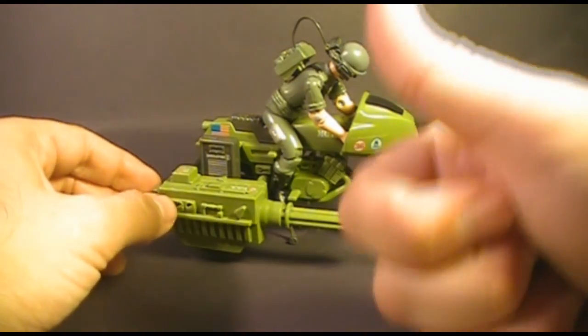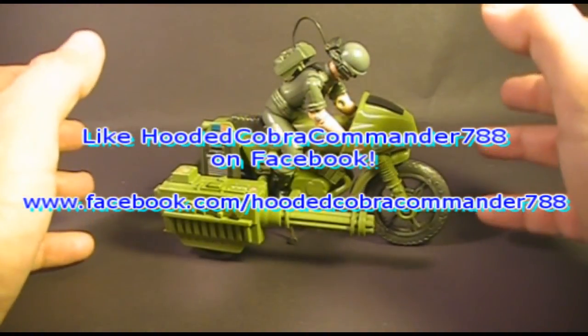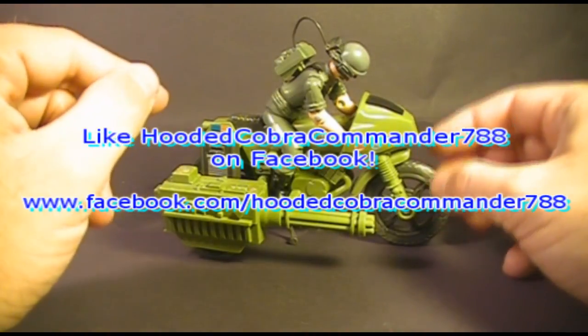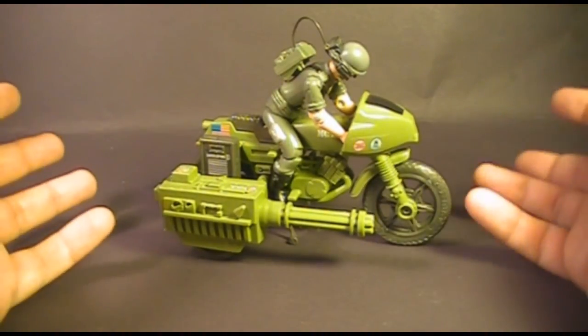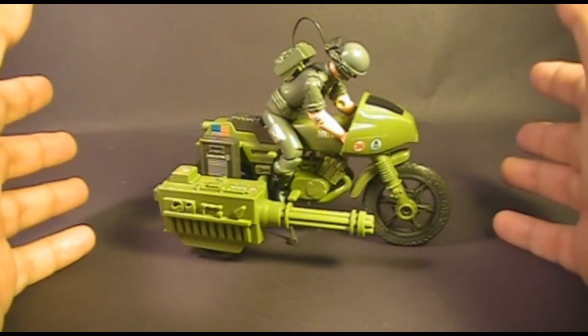I hope you liked this video. If you did, make sure you give it a thumbs up on YouTube and subscribe — I've got a lot of great new G.I. Joe toy reviews coming up and you do not want to miss them. Make sure you like the Hooded Cobra Commander 788 Facebook page; there are a lot of updates on that page that you don't get anywhere else. But this is not the end of the video — I've got a special announcement coming up right now.